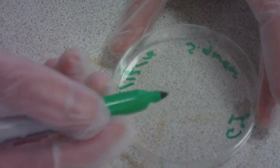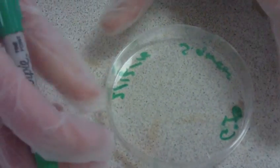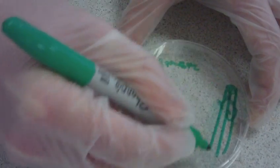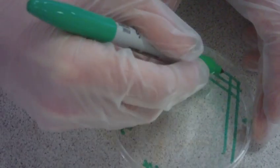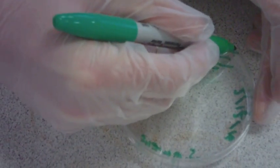Firstly, circle at 12 o'clock and do 3 to 4 streaks clockwise towards 3 o'clock. Turn the plate, do another 3 to 4 streaks, turn again and then the following 3 to 4 streaks.